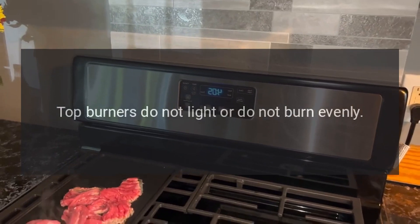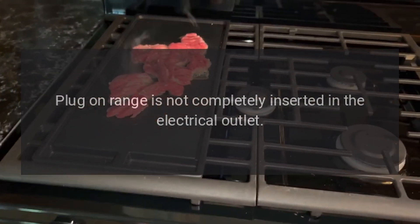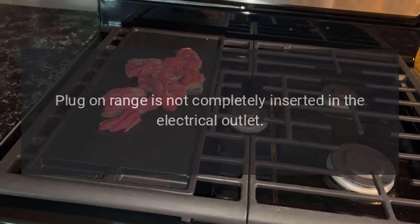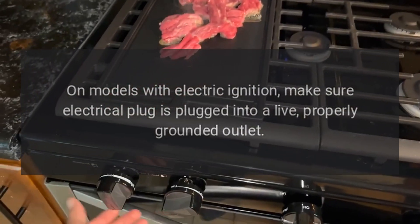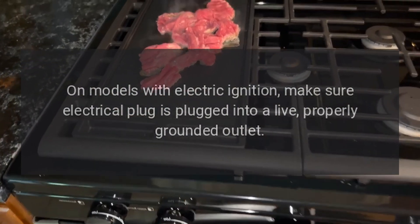Top burners do not light or do not burn evenly. The plug-on range is not completely inserted in the electrical outlet. On models with electric ignition, make sure the electrical plug is plugged into a live, properly grounded outlet.